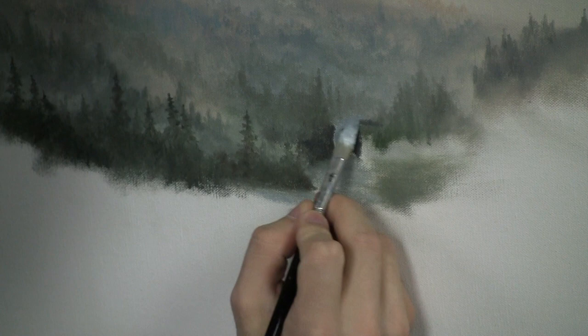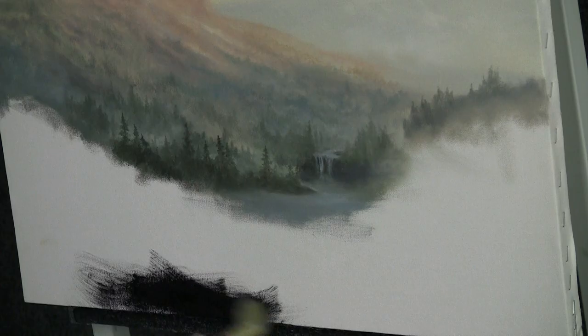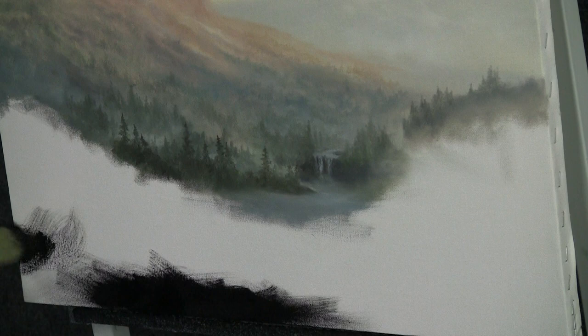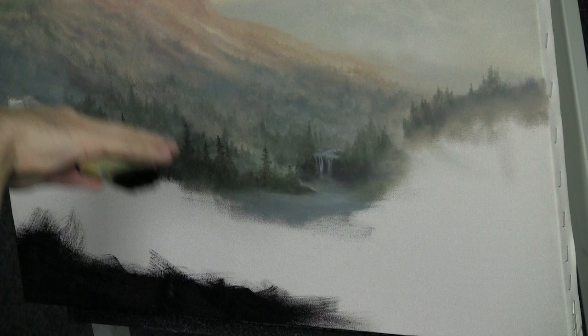Next, with our one-inch brush and some black and green, just tap the brush right in. Let's begin to work on some foreground. We may not be finished with the background — we might go back and add some more details. I just want to block in the foreground here and really get this canvas covered pretty well. This paint is very dark, and that'll help to bring us forward in the painting. Remember, we're going to be up on a mountain kind of looking down into a valley. Perspective is very important today.